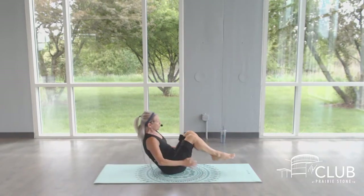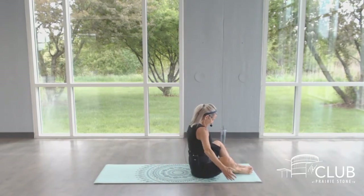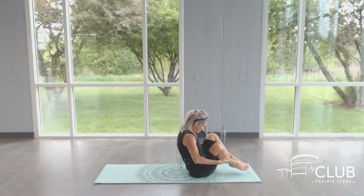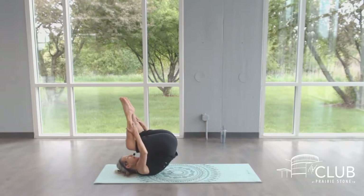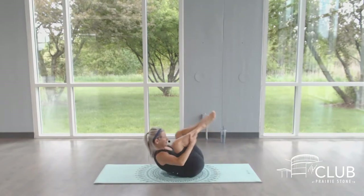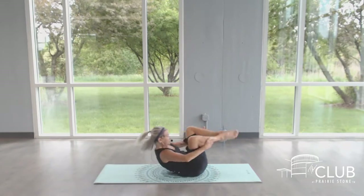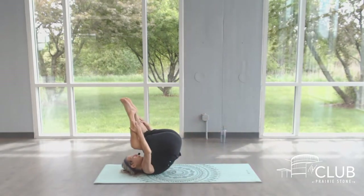Come up to seated for rolling like a ball. Make sure you've got mat space behind you. Hollow the belly. Look down at the navel. Keep the C-shape of the spine. Breathe in. Breathe out. Keep the center energy strong. Pull back. Soft shoulders. Hollow it. Two more times. Working from that energy deep within your belly. Set up that shape. Maintain it. And take your last one. Pull through.